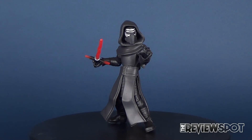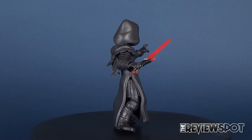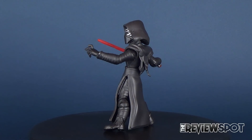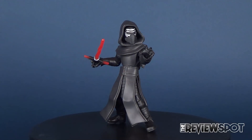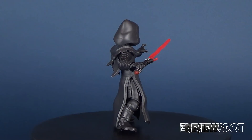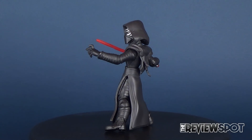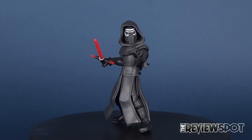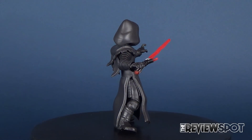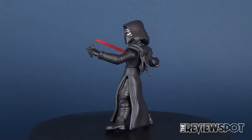Despite unfortunately suffering from weak articulation in the feet — I really wish he could have had an ankle pivot — I still really like this figure. I was a big fan of the Disney Infinity stuff and Kylo Ren was one of the figures I picked up right away from the Star Wars line. I'm kind of getting this guy again in an articulated version. I really think it was smart on Disney's part to stick with a Disney Infinity theme but give us taller figures that you could actually pose. I'm definitely excited to pick up more of these as they start hitting store shelves. These I believe are Disney store exclusives — I'm only certain I've seen them at Disney stores.